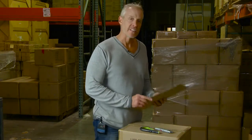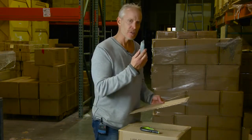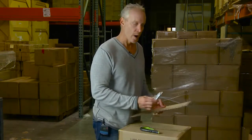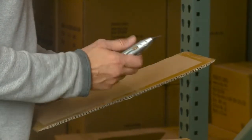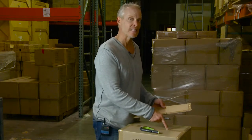98% of the corrugated on the market is either double walled or single walled, which means it's less than a half inch or quarter inch thick. Yet most people still use a very dangerous one-inch long metal blade to cut their corrugated, which puts the user at risk and also puts the contents of the box at risk.